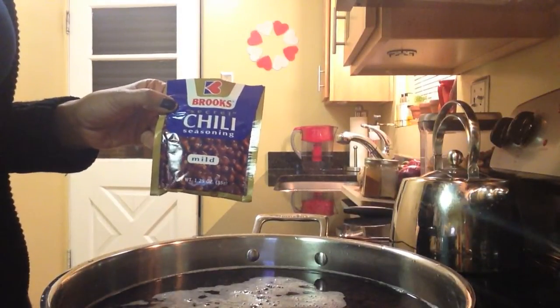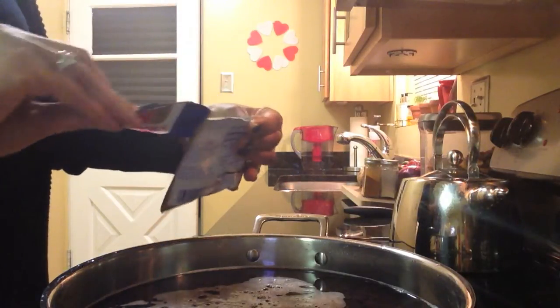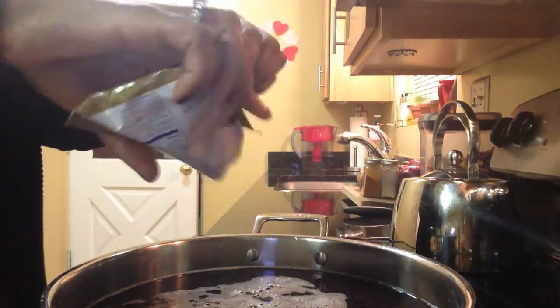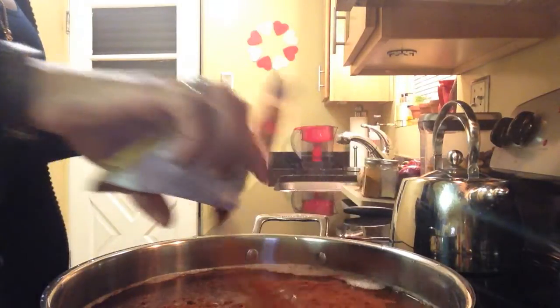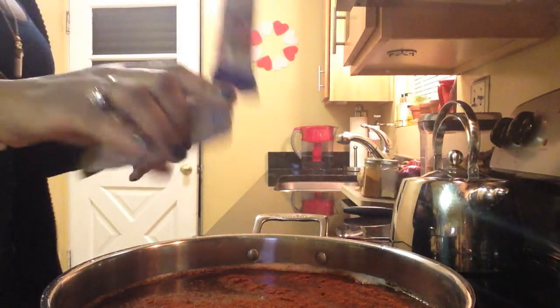We have added in all of our cans of beans and transferred them into our large pot. We've added water just to cover it, and now we're going to add in our Brooks chili mix seasoning — it is mild because we're going to add in our own seasonings to give it that extra spice. This is vegetarian chili and we are eliminating all of the meat. We are going to use a lot of different vegetables to give it that ultimate flavor that we want.